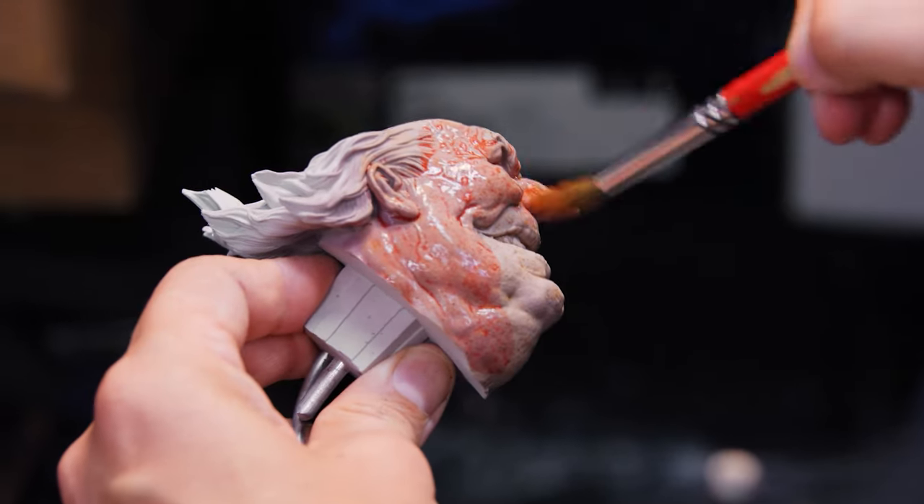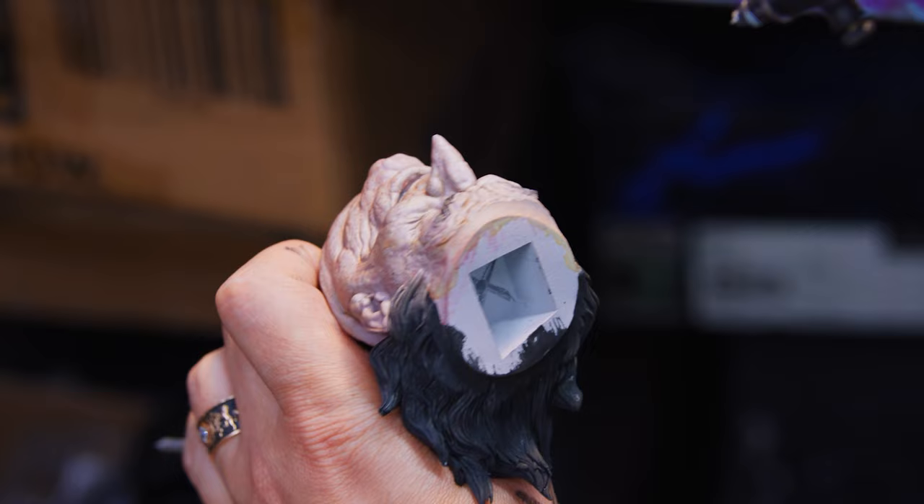Hey, Bernardo Escobar here, and I'm here to paint the Penguin Premium Format Figure by Sideshow. Let's get started.